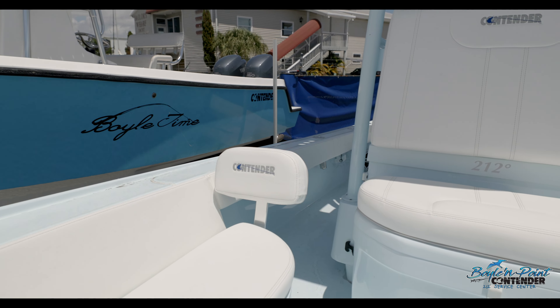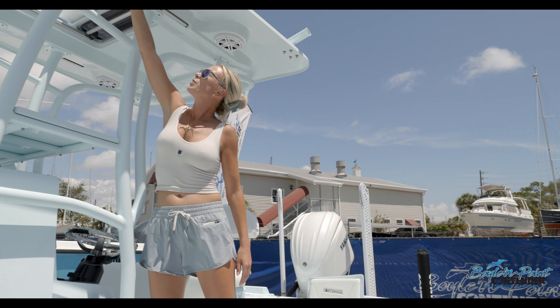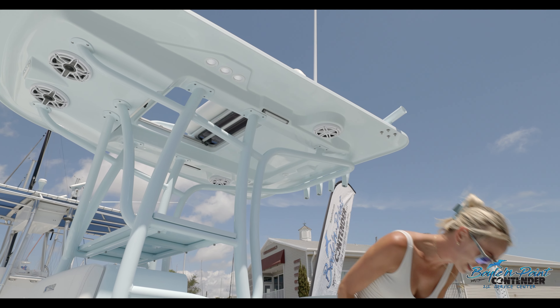The other nice thing about this cooler is that it's completely removable, so you can take it off for a day of hardcore fishing. Take all these out and you have a clear open format to fish on. Right here we've got the console rod holders vertical — you can see through the hard top, that's where your rod tips will go to stay nice and safe.